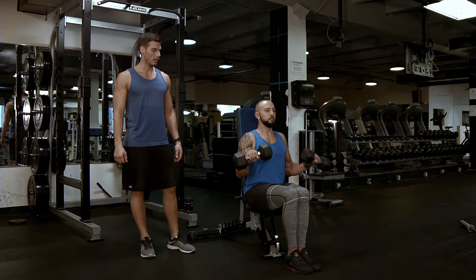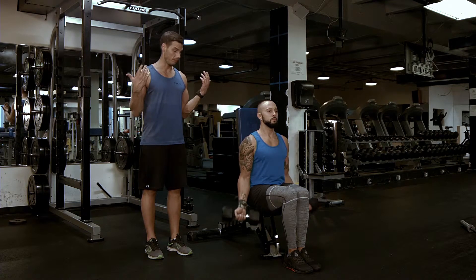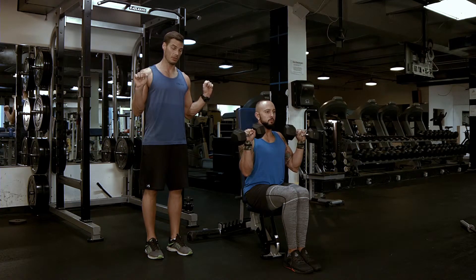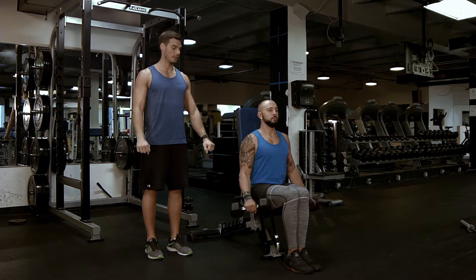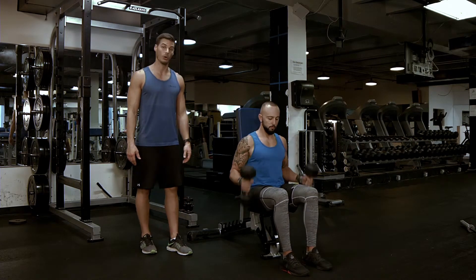Or a Zottman curl, which will be starting in a supinated position, coming up, rotating into a pronated position, and coming down. So, four different options for the seated bicep curl with a dumbbell.